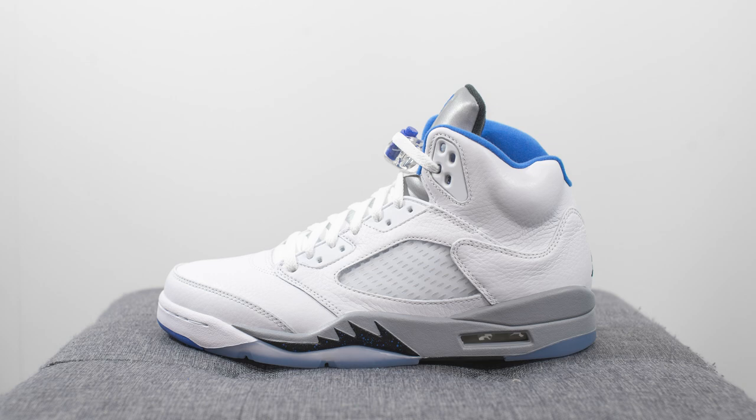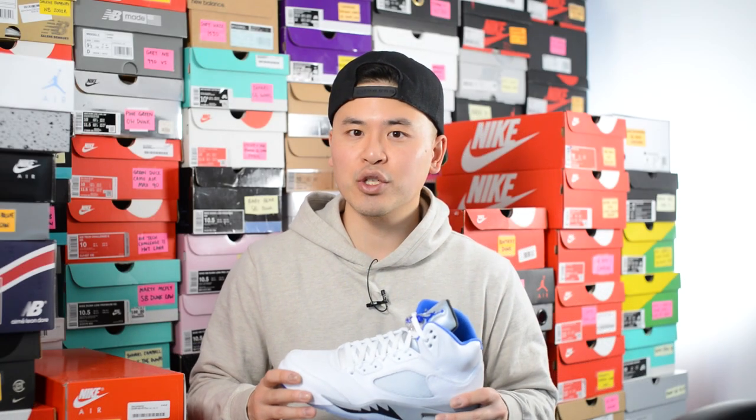These guys retailed for $190 US or $245 here in Canada, and the official colorway for this shoe is white, hyper royal, stealth, and black.